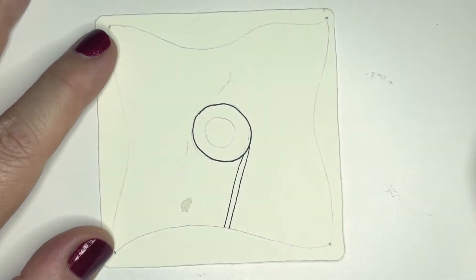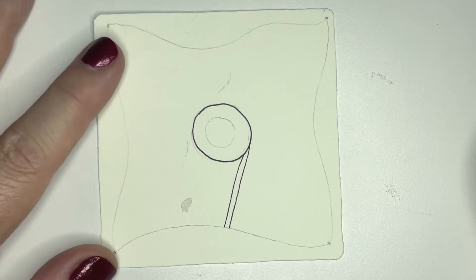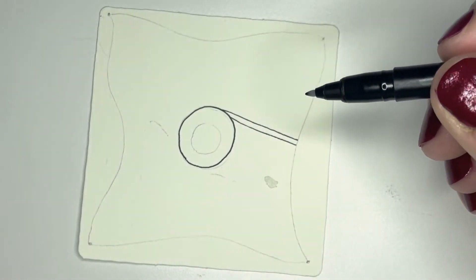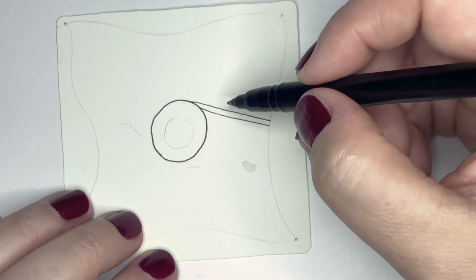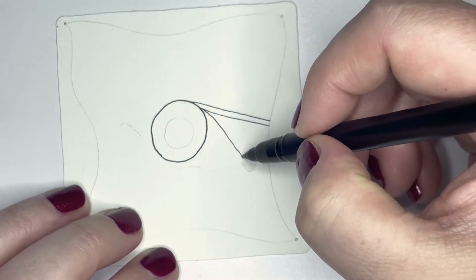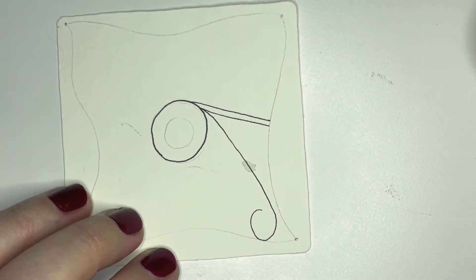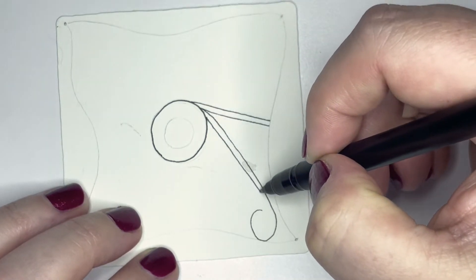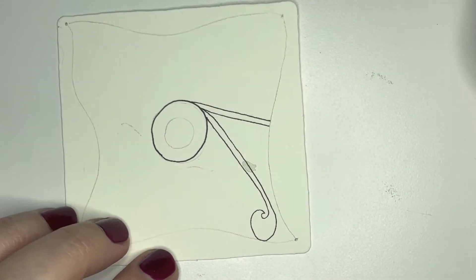Now we're going to come down kind of like we're making a nine, and I'm going to end it right there. Then I'll turn my paper a little bit and do the same thing — watch when I make this piece of the nine, it's going to come out of where we met this one, and I'll go down toward the corner. When I hit that edge I'll come over so I have this little curl, and then when I make the thicker part I'll come over and just make that a fun little floof. If yours looks different, please don't worry — it can look completely different and this will still be successful.